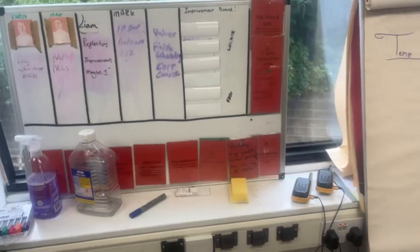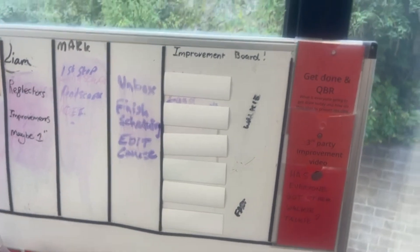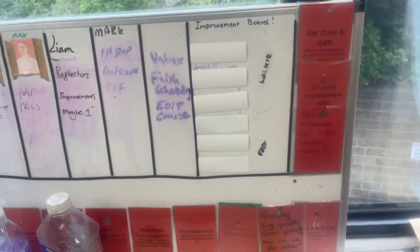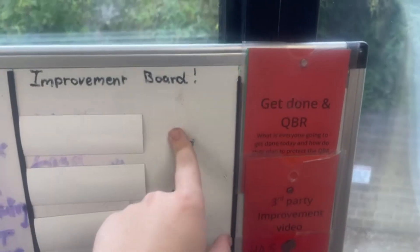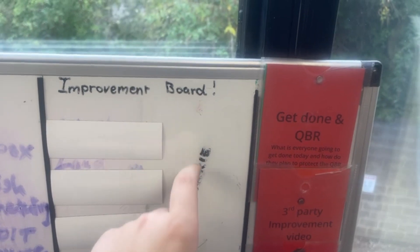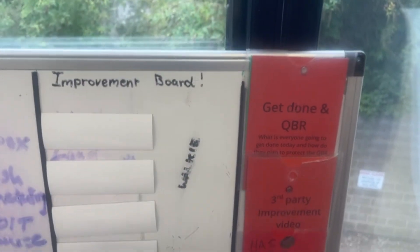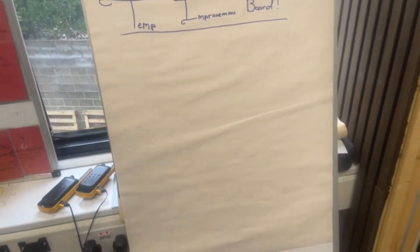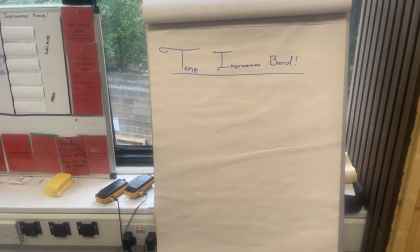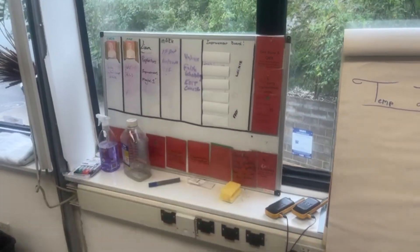One improvement I've added to the meeting board is an improvement board, which is something we picked up from the lean summit. How it will work — still a talking point to finalize tomorrow — is: if you have an improvement, write it down, and we can designate someone to either help you with it, do it for you if you haven't got the right skill set, or add any other relevant information next to it. For now we haven't got whiteboard pens, so we'll use the flip chart board and move over to the meeting board when it's properly designated.